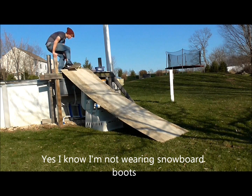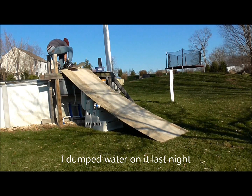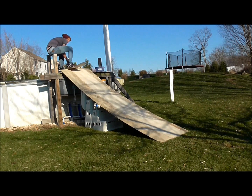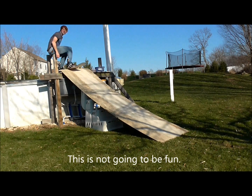I know I'm not wearing snowboarding gear. It's probably going to go hard. I dumped water on it last night, but now it's kind of dried out, so I might just stop and fly forward.